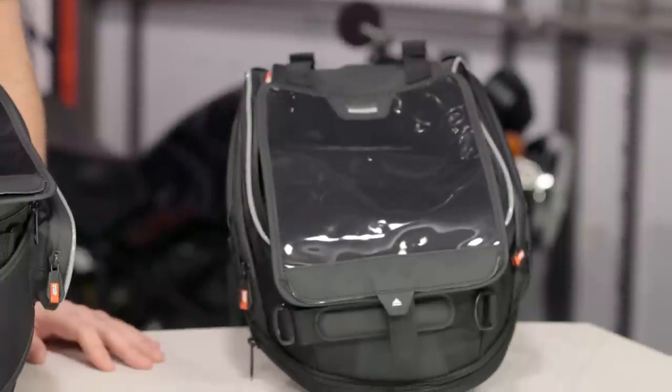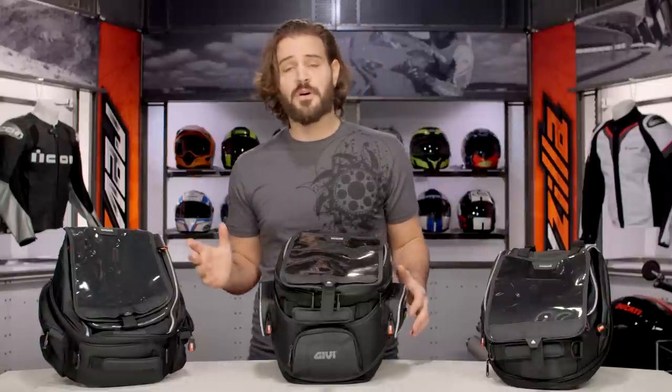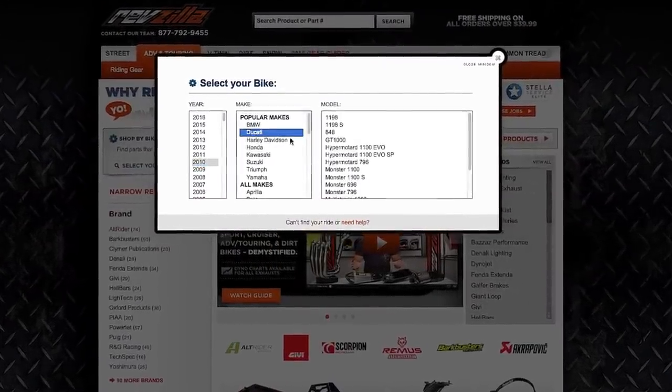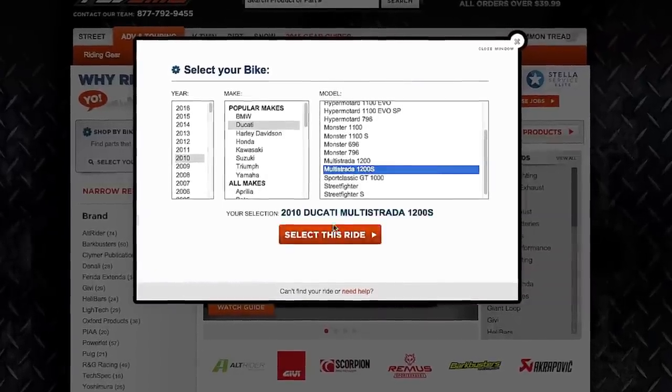The XS port is a little port in the back of the bag that allows you to run power into the bag. The bags are going to range in size from 15 liters up to 25 liters and they're all going to be bike universal. However, you need a bike-specific ring to actually mount this to your fuel filler cap. Make sure you're using the bike finder to get the right ring to mount this to your bike.